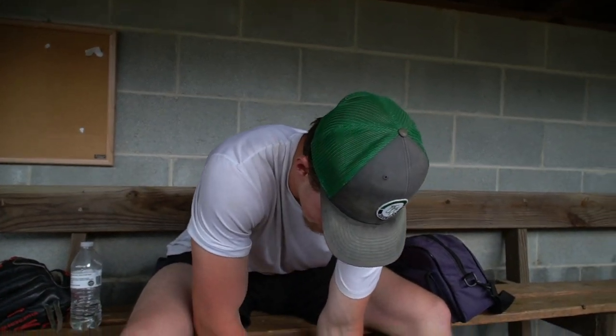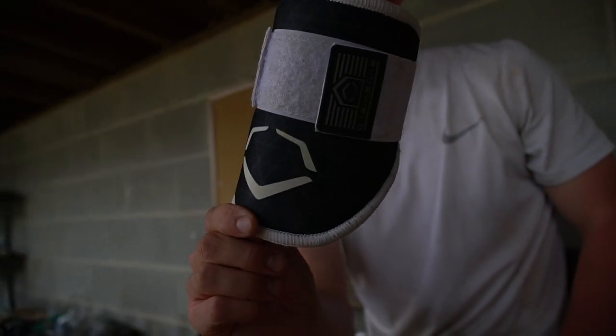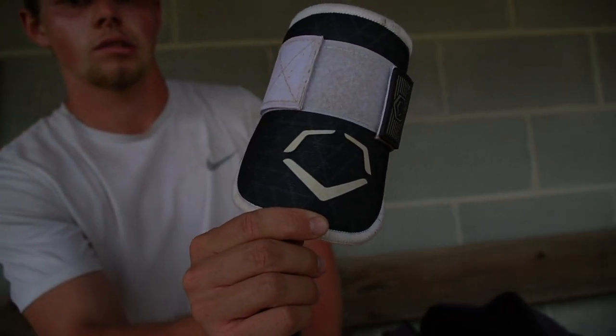Next up, we got the elbow guard. Back in my hitting days, used to wear this all the time. As a PO, don't get to hit too much anymore, but I keep it on there — you never know when your opportunity might come about.